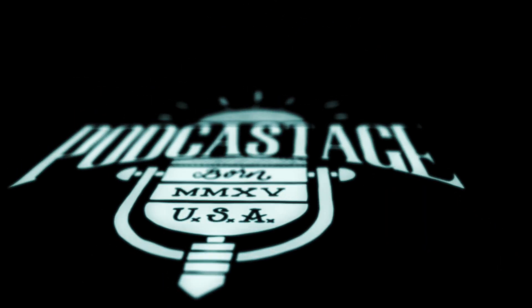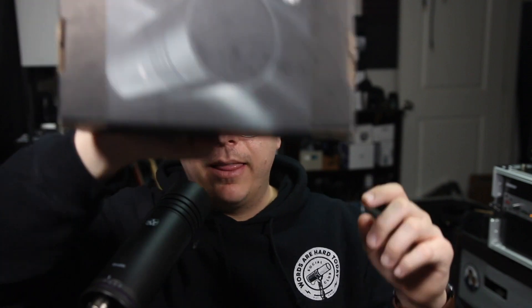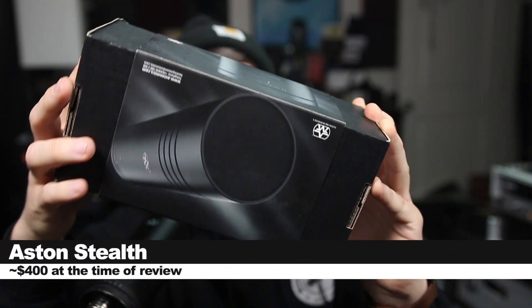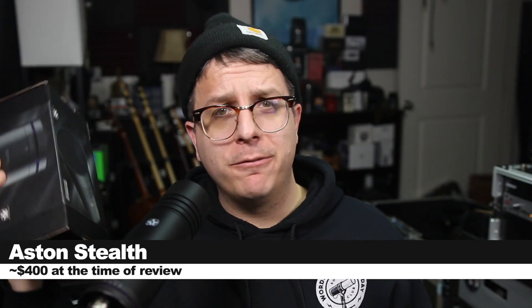Massive microphone legend here! Today we're reviewing another microphone. We are looking at this guy, the Aston Stealth, which is an active dynamic microphone. If you do want to pick this guy up, it will set you back around $400.